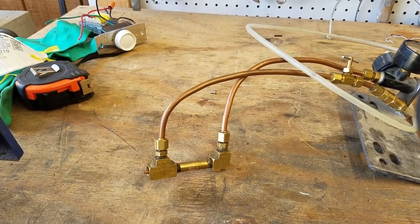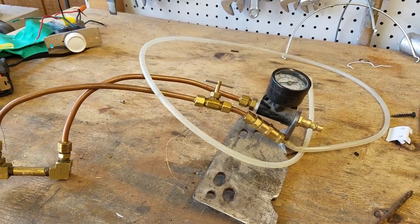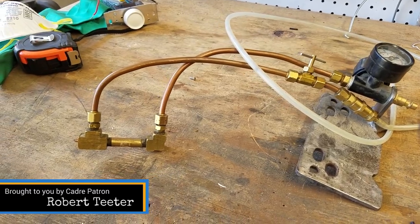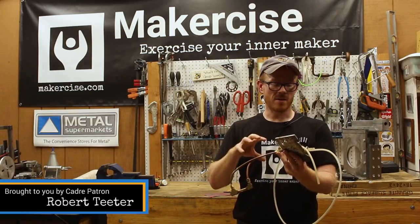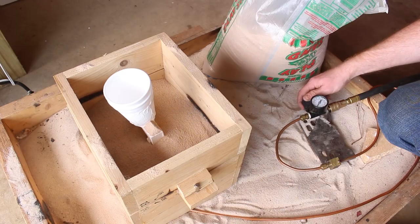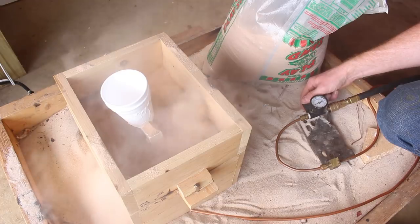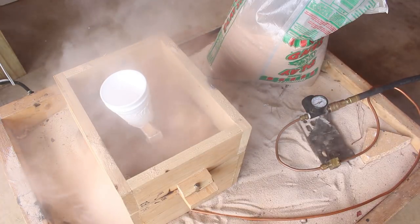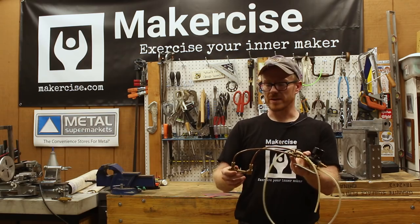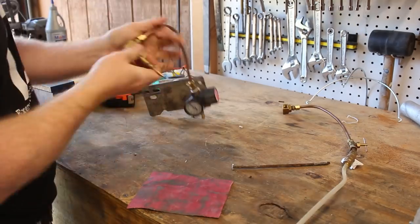I'm going to recycle this kerosene injector burner from my old kerosene foundry — you might remember I used to use one. This is the nozzle burner, and I'm going to repurpose some of these parts for the fluidizing bed. It will inject air into the sand to agitate it and help it form around the part, similar to what a commercial lost foam foundry would use to embed patterns in the sand.